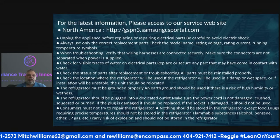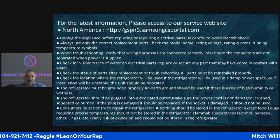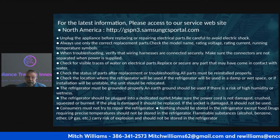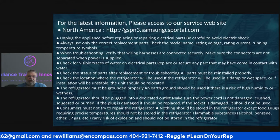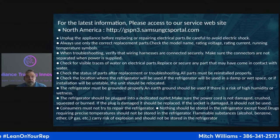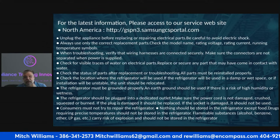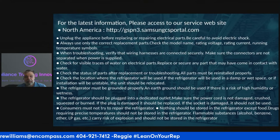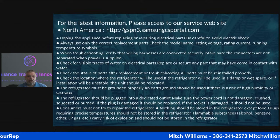One of the things we want to make sure we do whenever we come up on the appliance itself: number one, if you're going to replace a part — either electrical or mechanical — unplug it if you can. If you don't, you run the risk of getting shocked. Even if you're defrosting, unplug it. If you're defrosting the refrigerator you'll probably need a heat gun or a steamer, but make sure it's always unplugged.